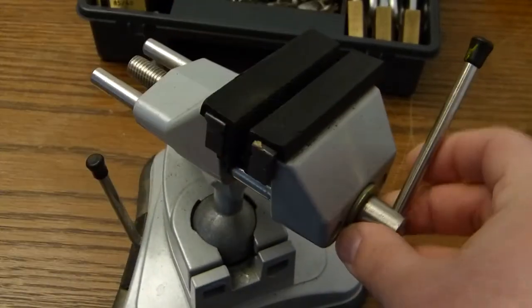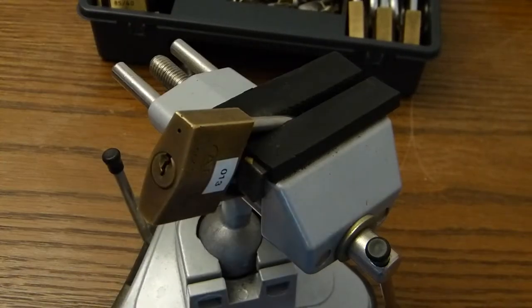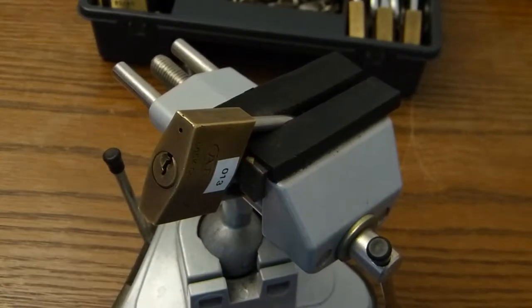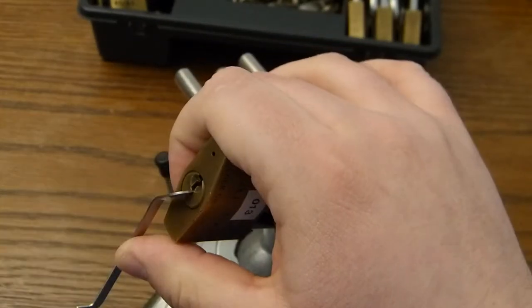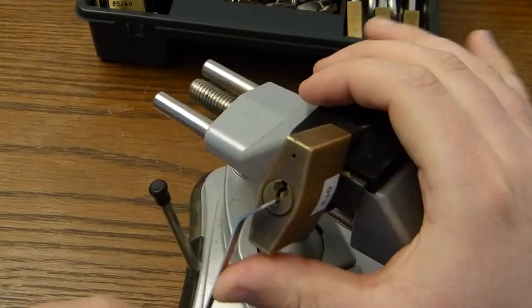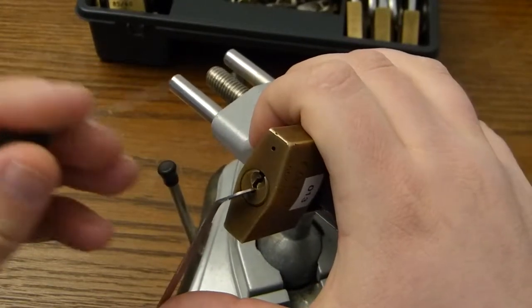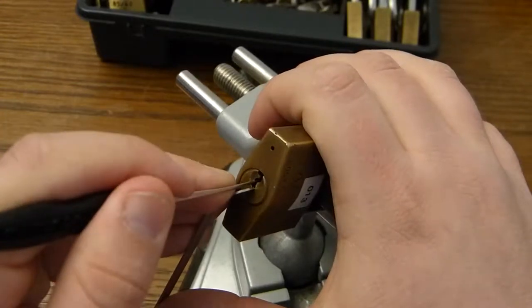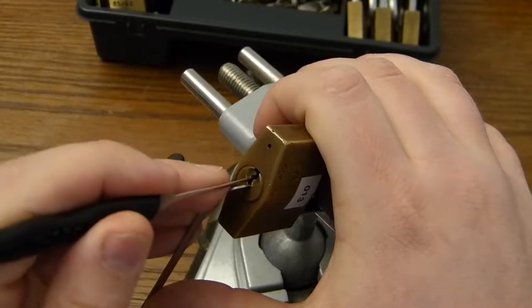Lucky 13. Upside down, right side up. Let's start picking. Can we see this? Yeah, we can see this. Pin 1 is the standard pin.